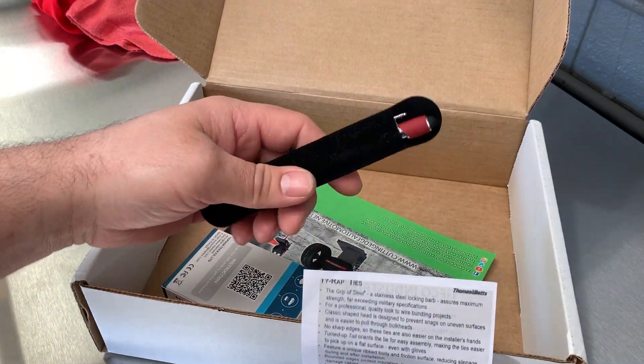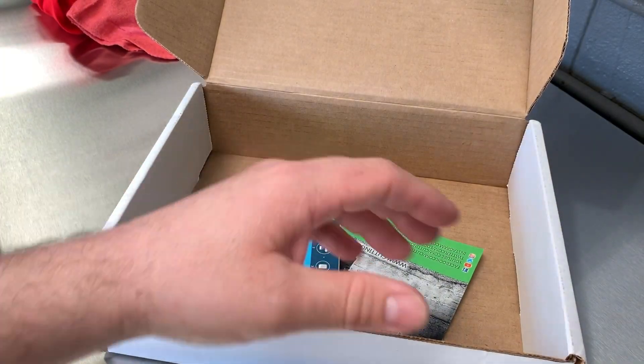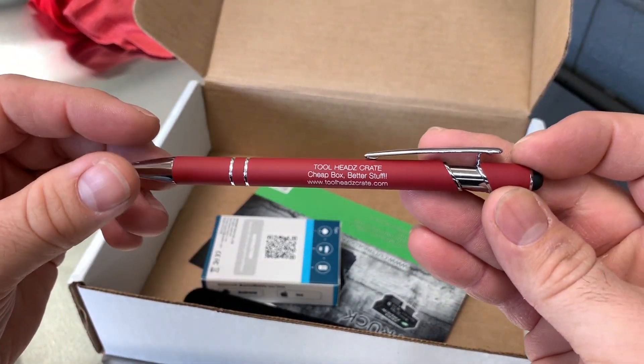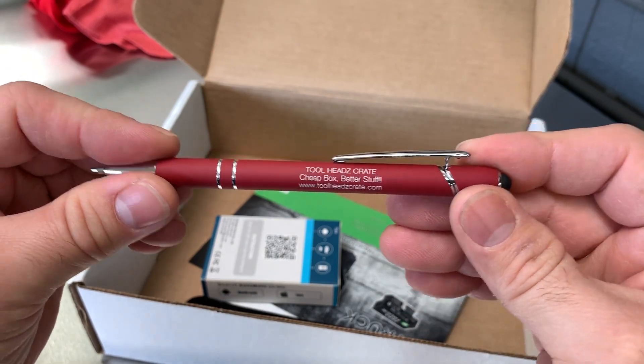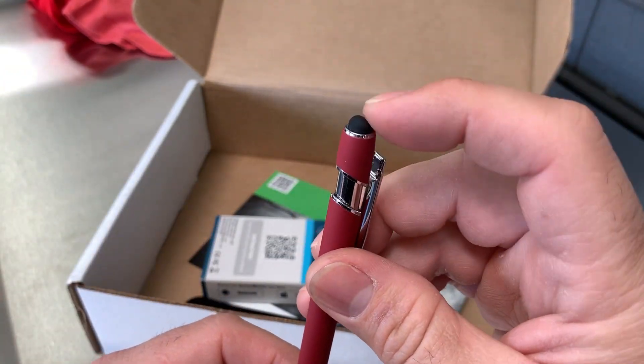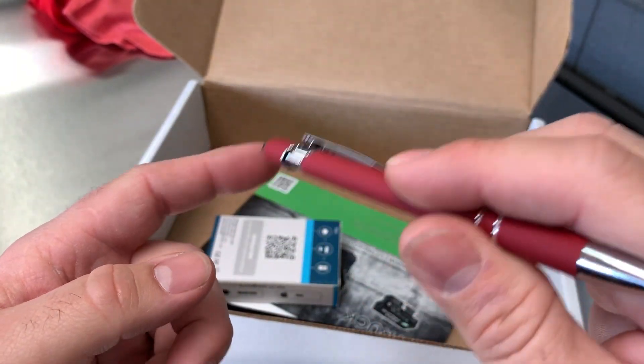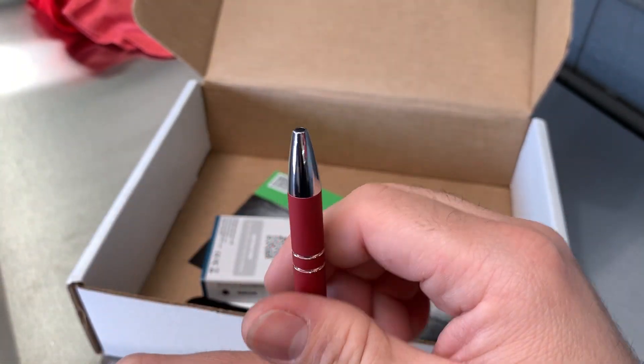And we have... looks like a pen. Nice. And the screen thingy — forgot what those things are called. Right on.